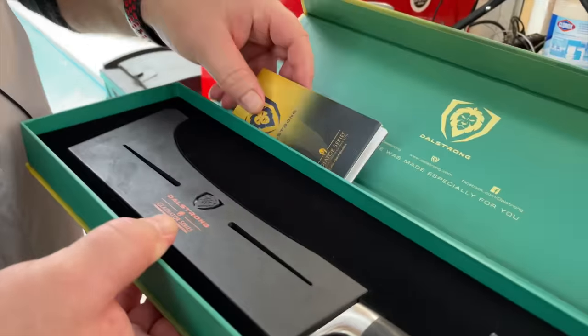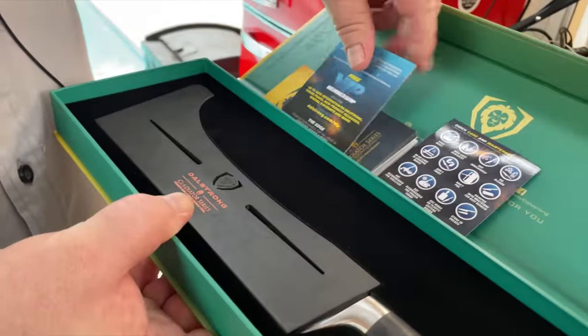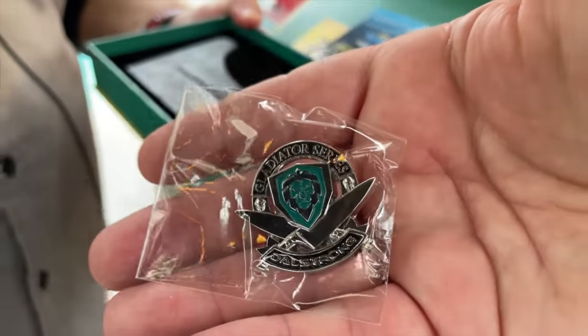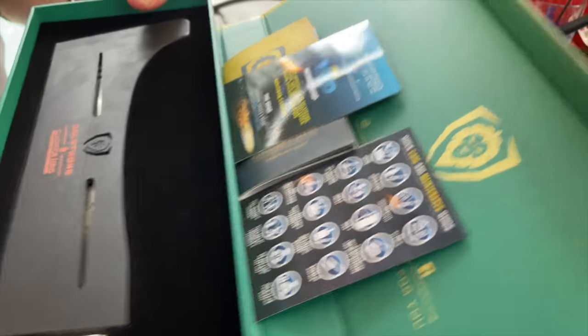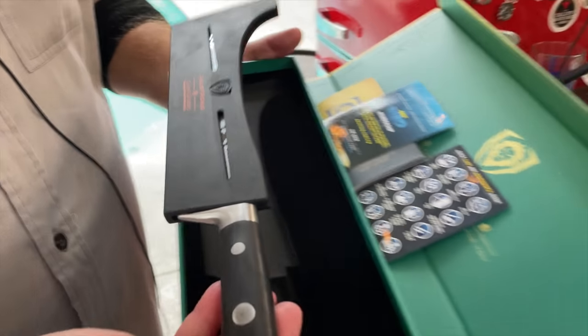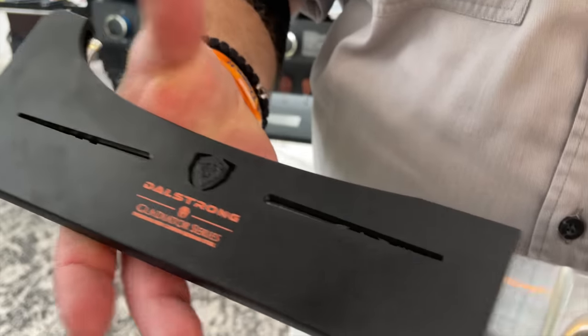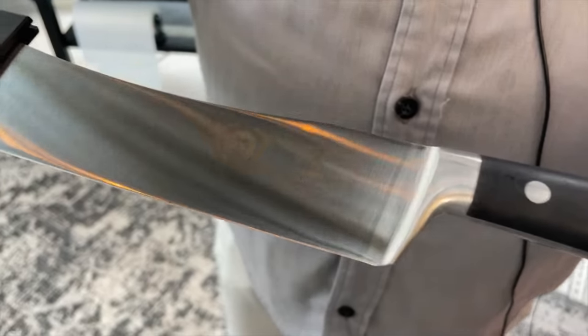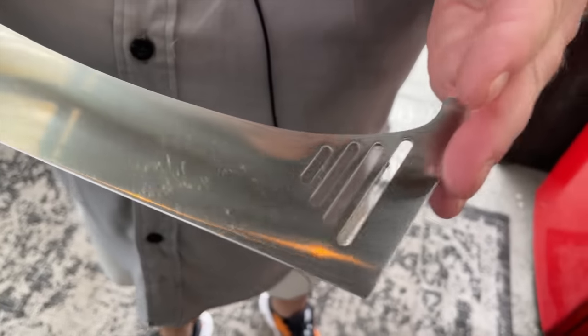You've always got your information booklet here, and I love thumbing through that and getting a lot of good information. Also, quick care maintenance cards. You've got your VIP membership card — we're already members of the VIP. And of course, your Doll Strong Gladiator Series pen. They always do a special pen based on the series itself. Brett, pull that knife out. Here it is in its sheath — a nice, hard plastic sheath.